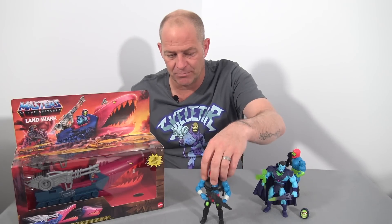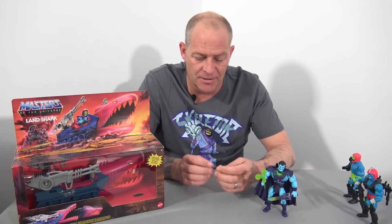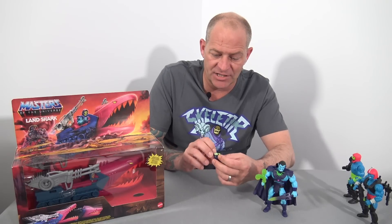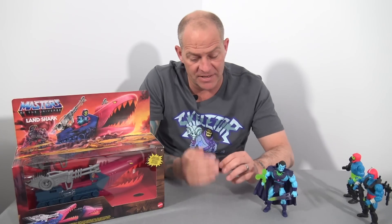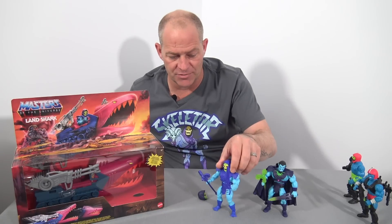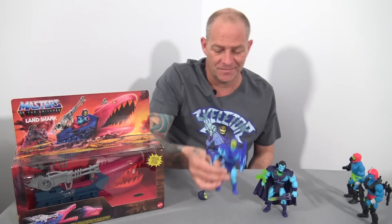I find Kronos particularly bland, so he's going to become the new driver of the Land Shark. But before we get there, the main reason I wanted this two-pack is because it came with an alternate Skeletor head that looked more accurate to the original sculpt. When I actually opened it, I was amazed — it has translucent plastic red eyes that feel like they might even glow in the dark. My original intention was to swap this head onto my first edition Motu Origins Skeletor because I don't like the soy-face expression on that particular figure.